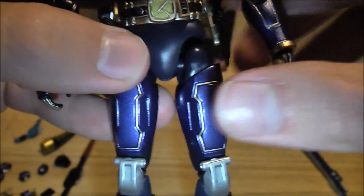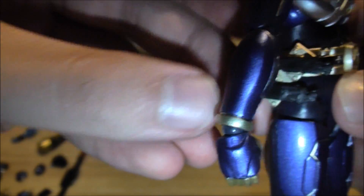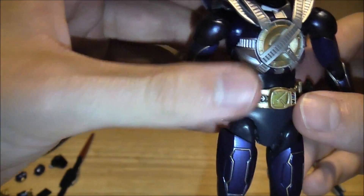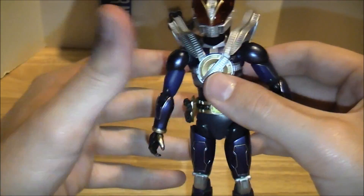The Den Gasher pieces on the belt are all solid black with no color to them, but it's really nice that they have an attached version, unlike the Sochaku Henshin, where you can lose the pieces fairly easily.